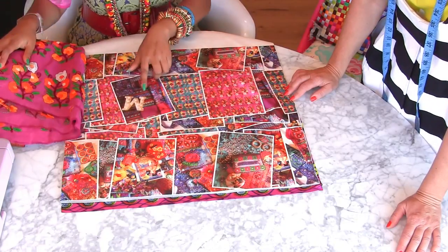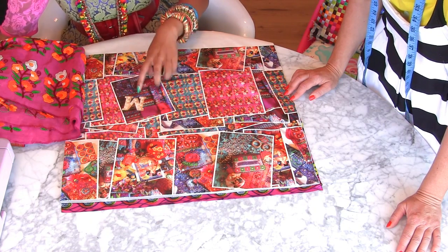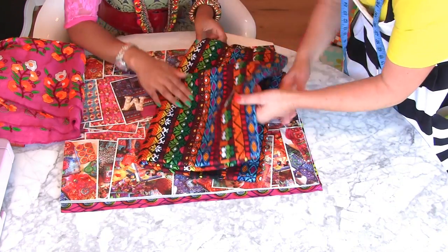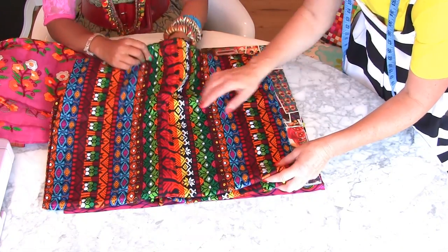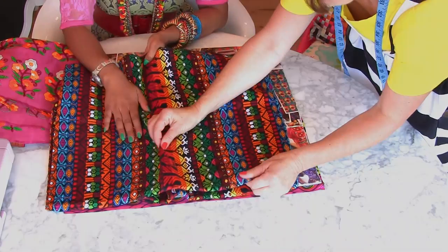One of my travels this year was actually to Central America. I've always been obsessed with Guatemalan textiles — they have such gorgeous fabrics. And I saw a street seller and she was just walking along the streets with this over her arm, selling it. And I was just like, wow — look at the colours on that!